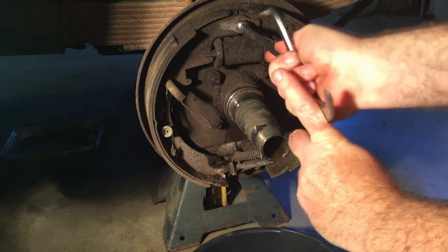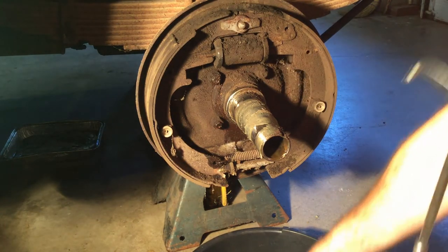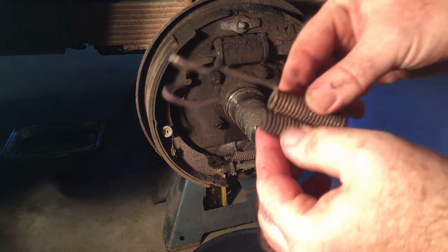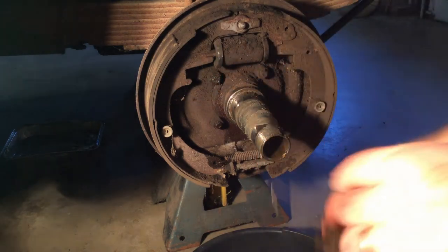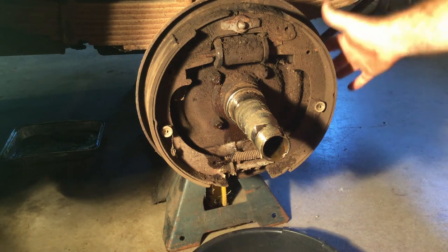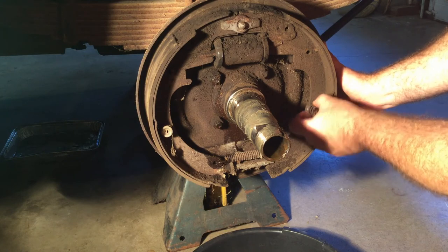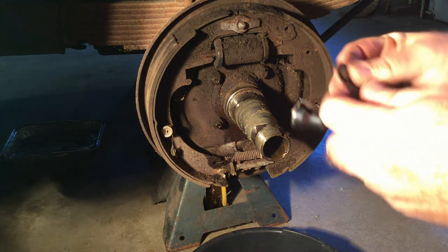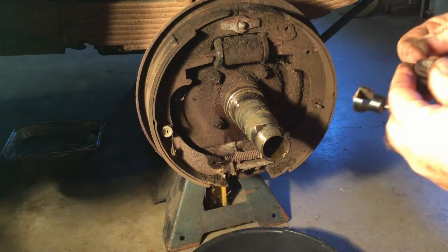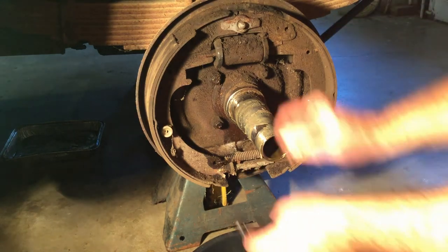There is a special tool to pull these springs off — I see people trying to use needle-nose pliers, so don't do that. With a brake hardware kit I'm going to replace the springs; that's a good thing to do if you can get them. For the hold-down springs, you're going to use this tool right here — it's pretty simple. You put your finger on the back to hold the pin, push down on the spring, and turn it; that should release the pin. You do have a bottom piece and a top piece — make sure you hold on to both of them — then pull the pin out.